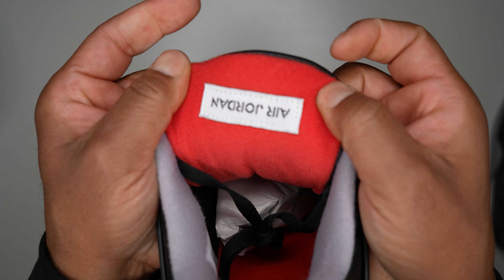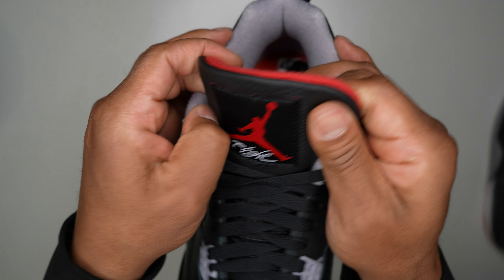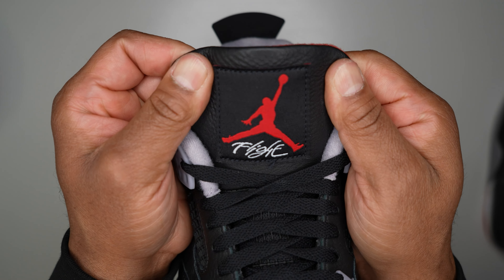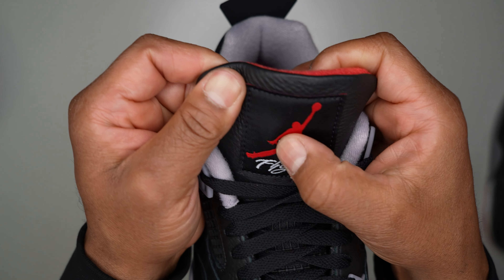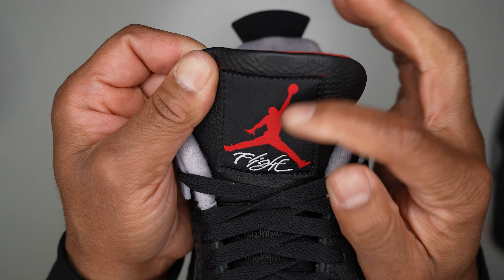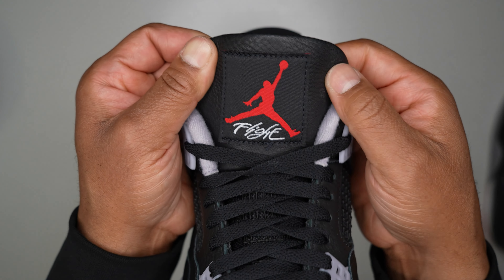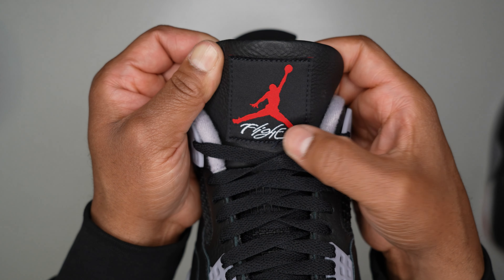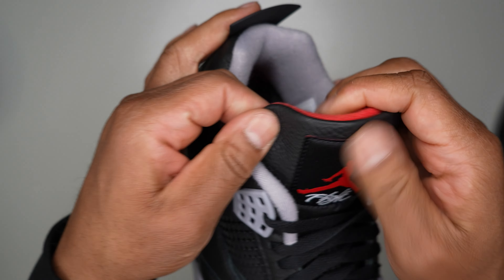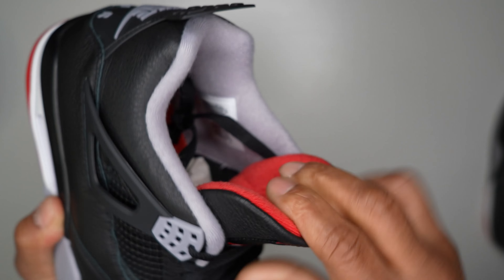You get the Air Jordan logo on the inside of the tongue, and your Flight branding. The Jumpman — I'm glad they updated it because the old version had his arm more straight and skinny, but they actually fixed it. The pop of red just hits with that Flight logo — one of my favorite parts. Flight is also printed underneath the tongue, which was a nice touch, all done in leather on the tongue.